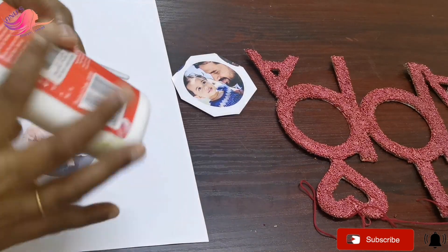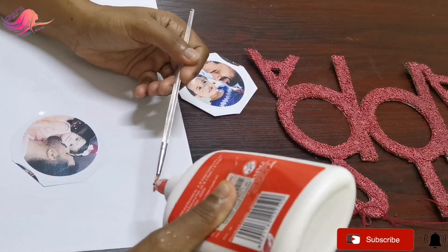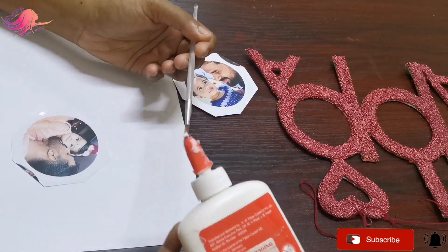I have a red color in this photo frame. I have a blue color in this photo frame — I will paste the color in this photo frame.